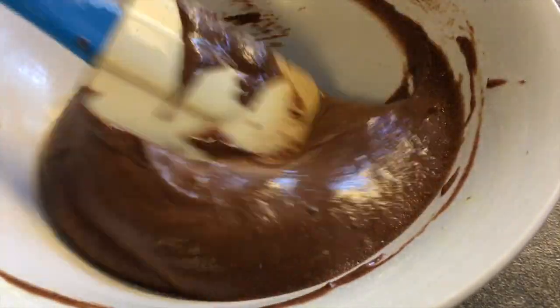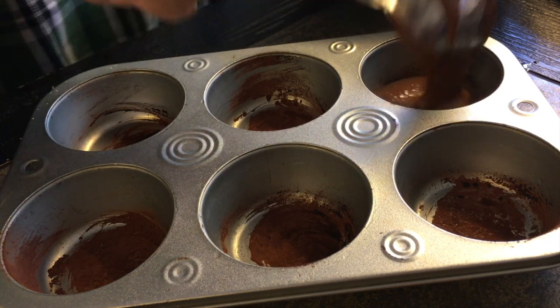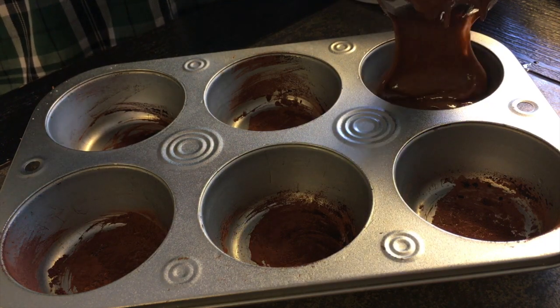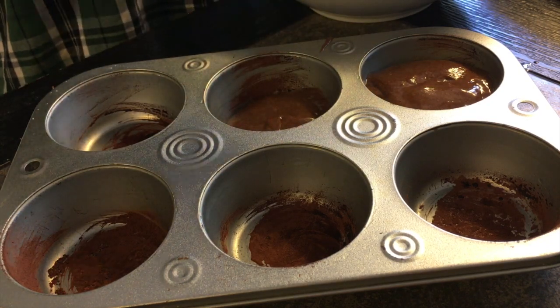Now that my batter is basically done, I'm going to scoop it into the tins and bake it at 350 degrees for about 10 to 15 minutes until a toothpick or a dry piece of spaghetti inserted into the center comes out clean.